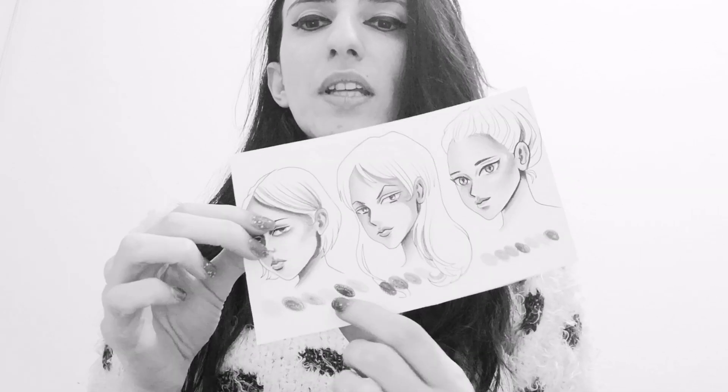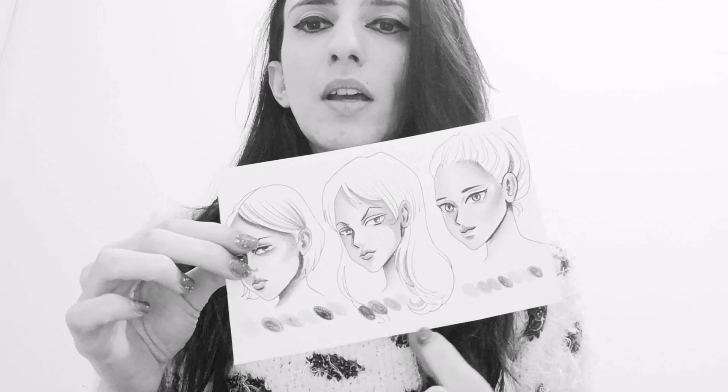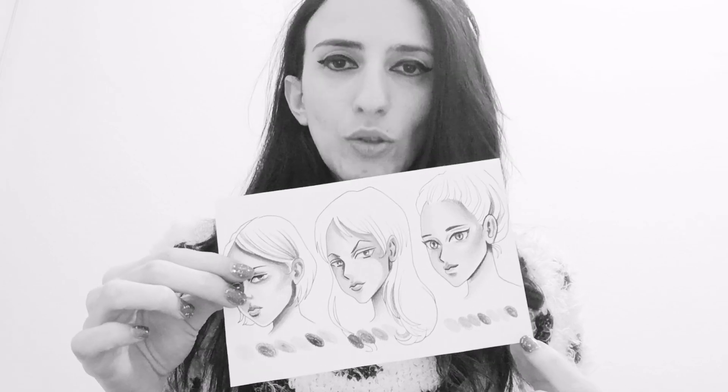Coloring skin tones is not easy, especially for beginners, but I will try to explain which colors I use and what I do while coloring. This method works for realism, it works for anime style, it works for fantasy style.